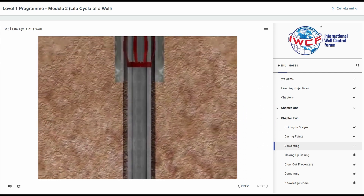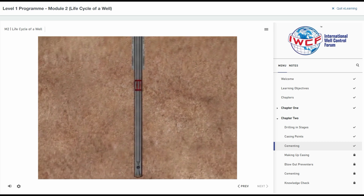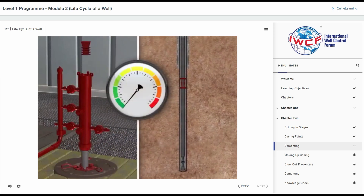The second plug is pumped until the first, or bottom plug, bumps against the bottom of the casing. Pressure builds up until a diaphragm fitted in the first plug bursts, allowing cement to flow into and up the annular space outside the casing. Cement flows until the second, or top, plug hits the body of the bottom plug. As this plug is solid and doesn't contain a diaphragm, pressure builds. This pressure rise is used as an indication to stop the cementing pump.